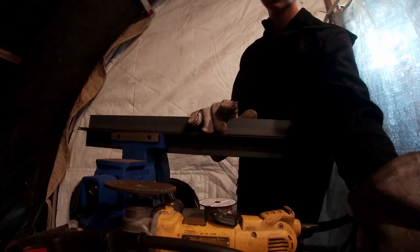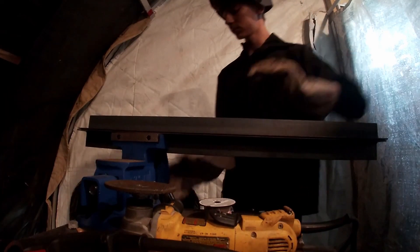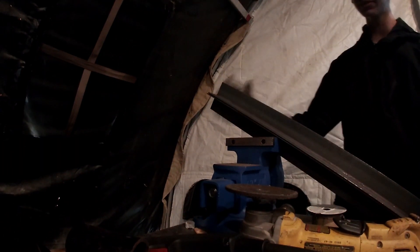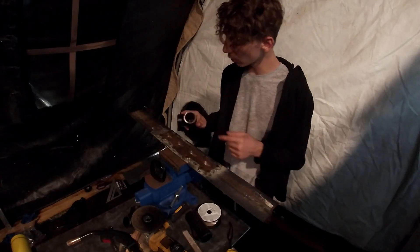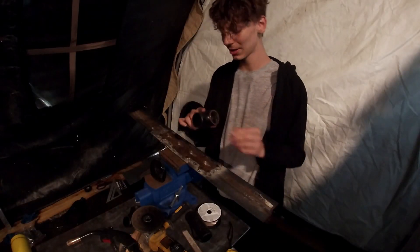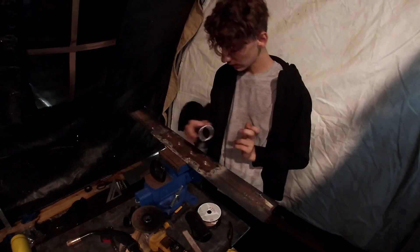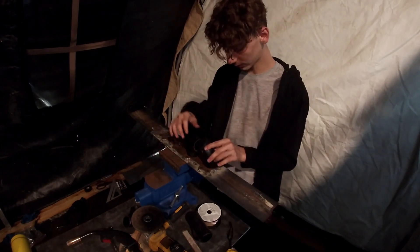Now that this is fully tacked down, we can actually start cutting the pipes. When the flange was warped I did go ahead and start cutting a piece, so it's a little more cut than I'd like farther back, but it should still work.